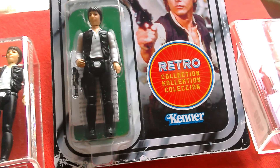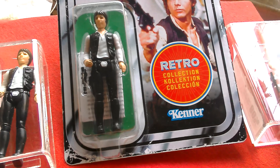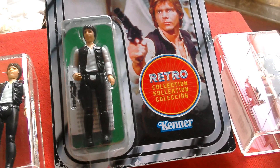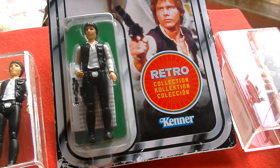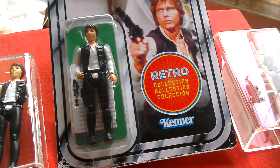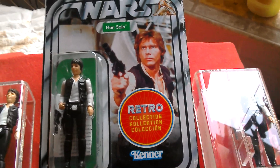I've got this on the 12-back card, 20-back, 21-back, Empire Strikes Back 45-back, German card, both Return of the Jedi — Palitoy 65-back and a Kenner 77-back.